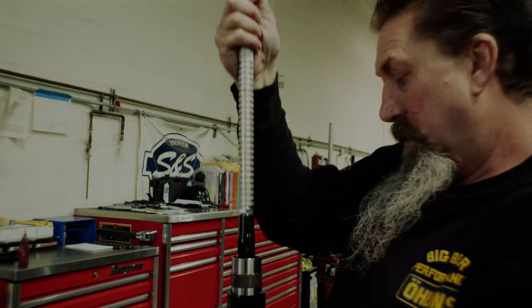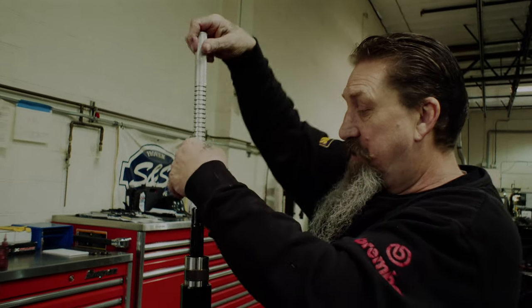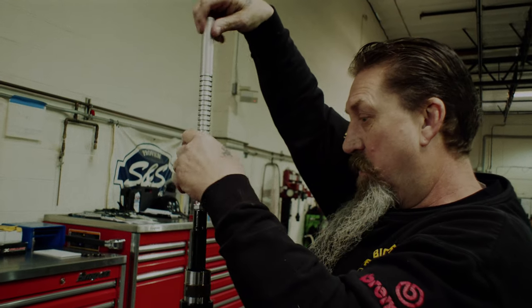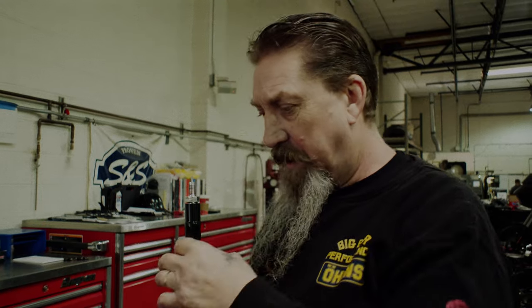Watch this — see that? That oil is now pressurized. That cartridge is pressurized. That's what really helps get rid of the cavitation.